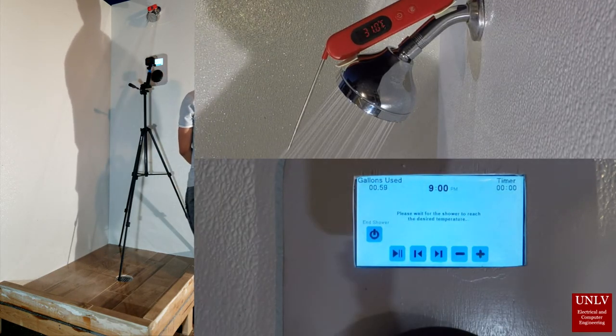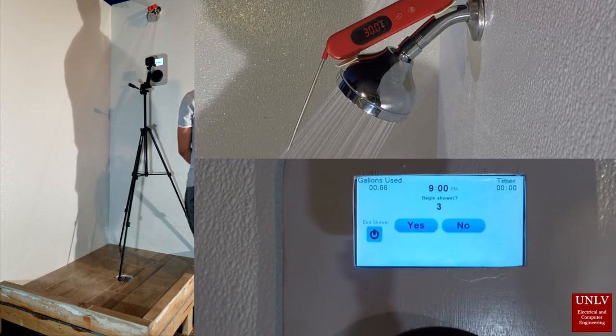The valves will automatically regulate to the desired temperature. Once reached, the screen will ask if the user is ready to shower.